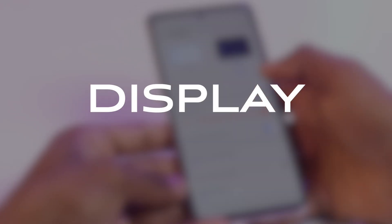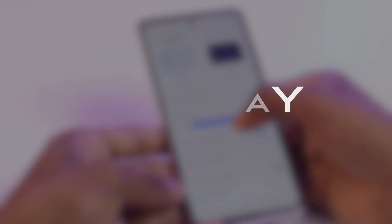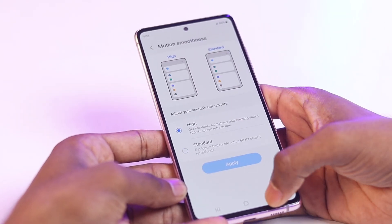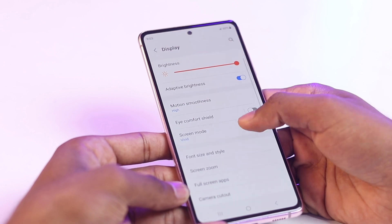Next is the display. The Samsung Galaxy S20 FE has a 6.5-inch Super AMOLED display with a full HD+ resolution of 2400 x 1080 pixels. The display has a 120Hz refresh rate, which makes it smooth and responsive. The display is also protected by Corning Gorilla Glass 5, and has a wide color gamut and supports HDR10 Plus content.